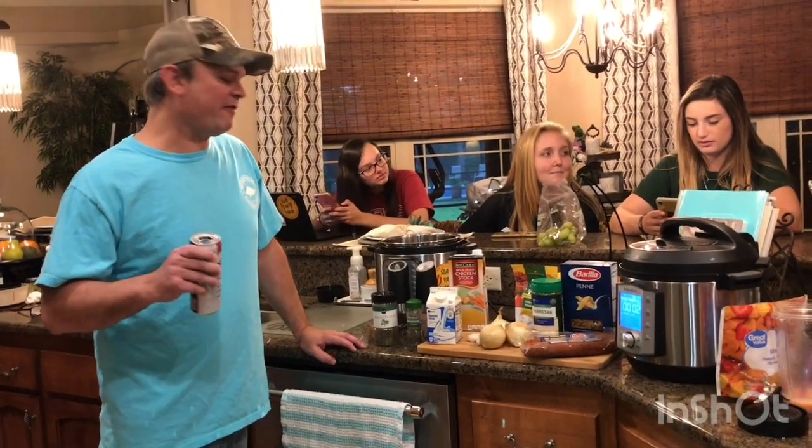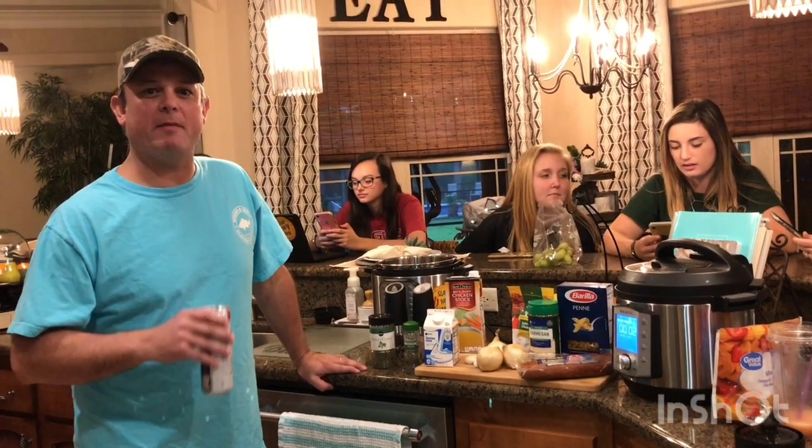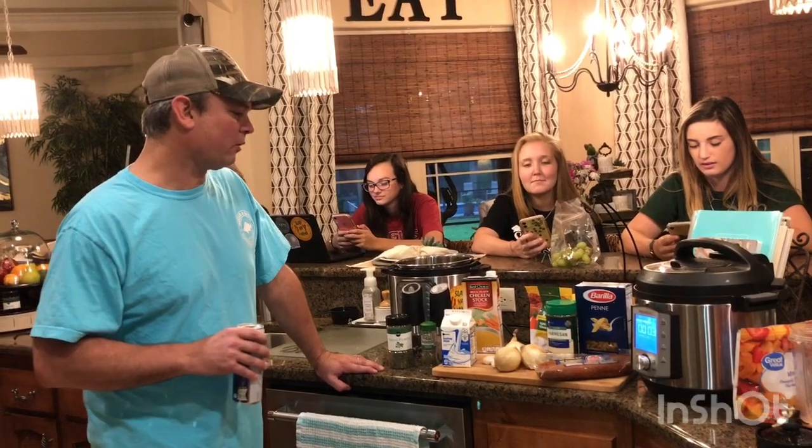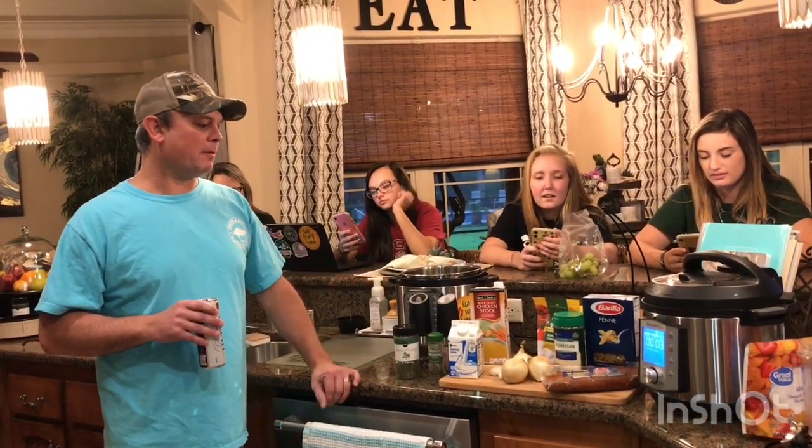Hey y'all, it's Zach. It seems like everybody likes the one pot dishes we make, so tonight we're going to make one that's just absolutely full of flavor. It's called Creamy Sausage and Sun Dried Tomato Pasta.